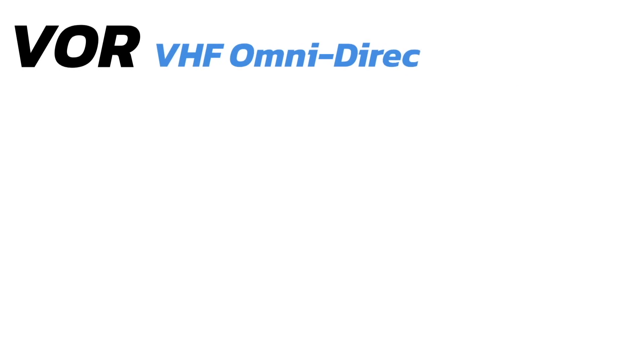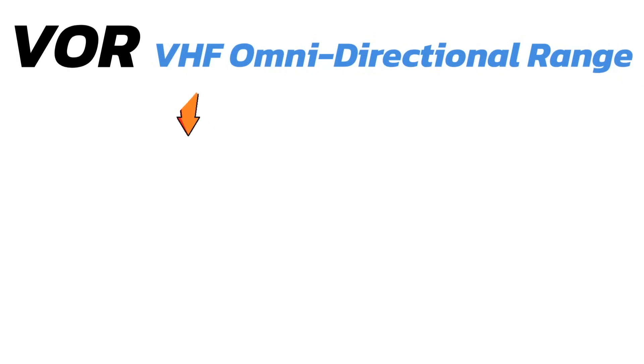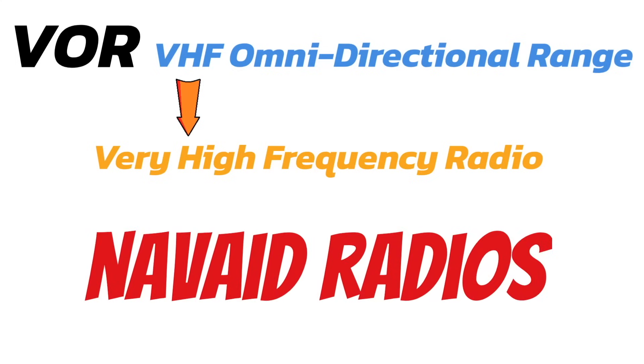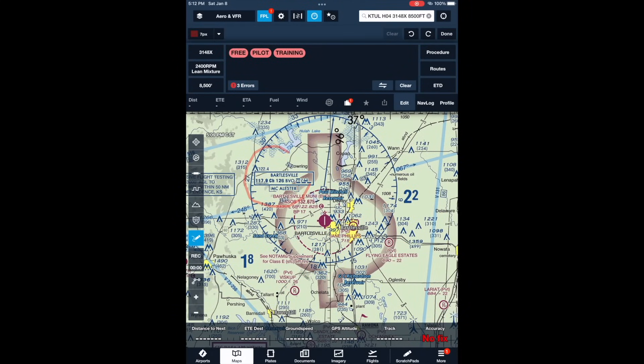VOR stands for VHF Omnidirectional Range, and that VHF stands for Very High Frequency radio. These things operate off of radio waves, and we use the NAVAID radios in the plane to pick up that signal from the VORs. In most planes, you tune these in just like you would the COM radios — meaning the radios we talk on. So the first step in using a VOR is to tune the frequency in on the NAVAID radios. Today my frequency over here at Bartlesville is 117.9, so I'll tune that in right here — 117.9 on the NAVAID radios, then switch it over to the active frequency.